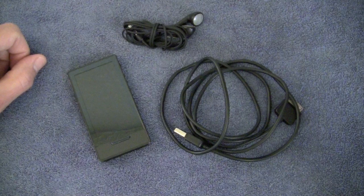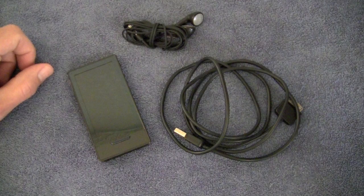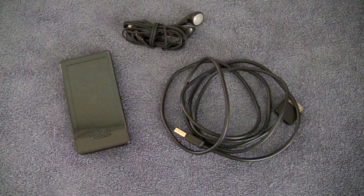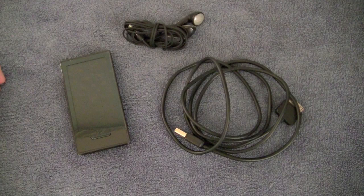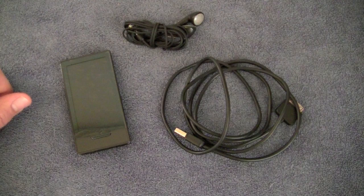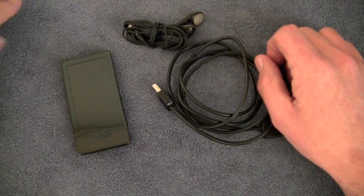Hey guys, what's going on? It's Uncle Tone. How you guys doing? Today we're going to be taking a look at the Microsoft Zune HD. Is the Zune HD dead? Is it not dead? There are a lot of people out there talking about how the Zune HD is dead and Apple has killed it. I've been very curious about the Zune HD for some time and it hasn't been available in Canada until the last few months. Tiger Direct brought it in and I picked one up on eBay for the bargain basement price of a hundred bucks plus shipping, so about $130 shipped.